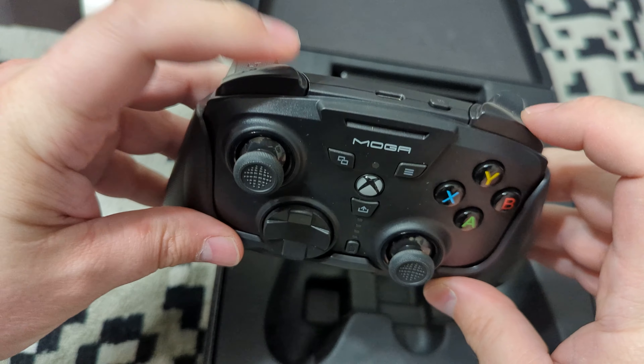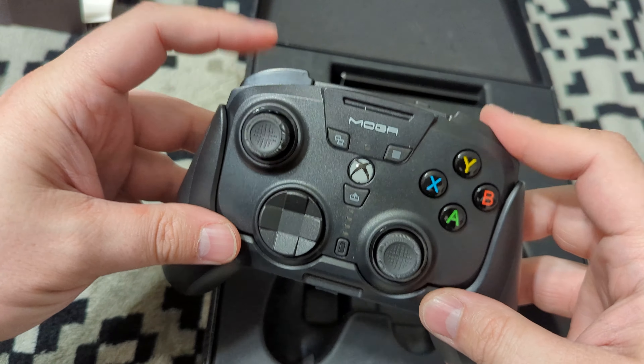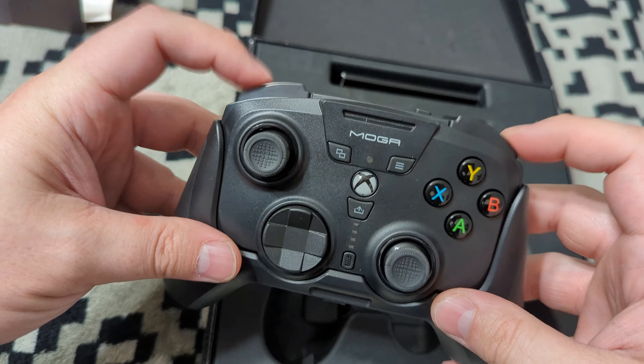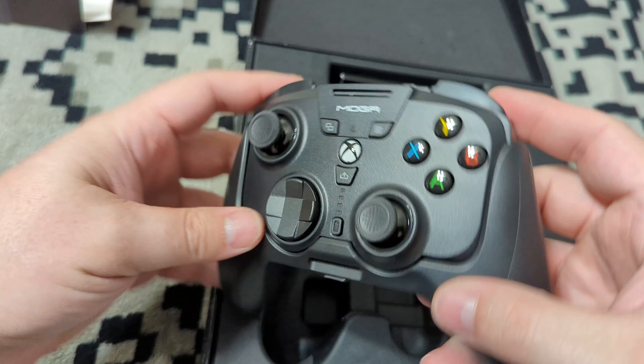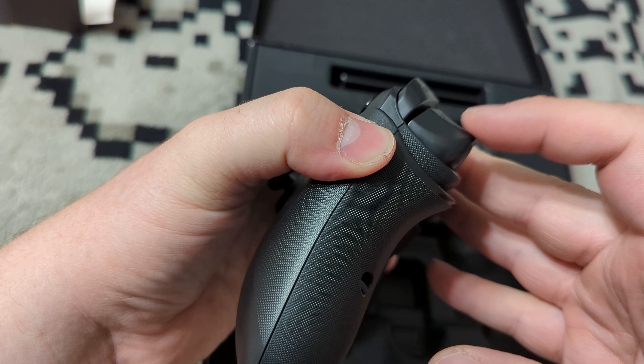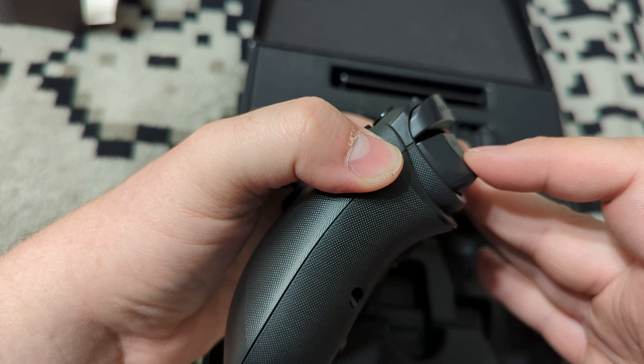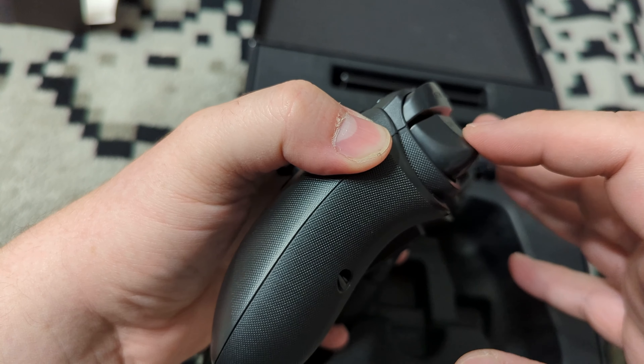The bumpers feel like typical PowerA controllers — a bit more hollow — but still very satisfying to press. The triggers have pretty decent resistance, a bit more loose than I'd prefer, but that should work perfectly in games.